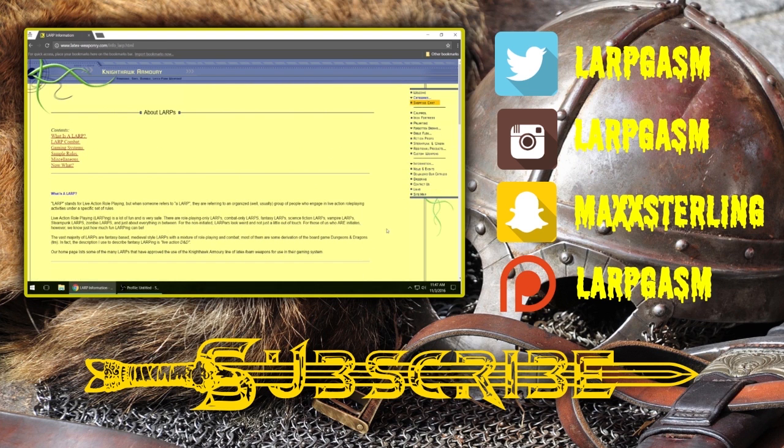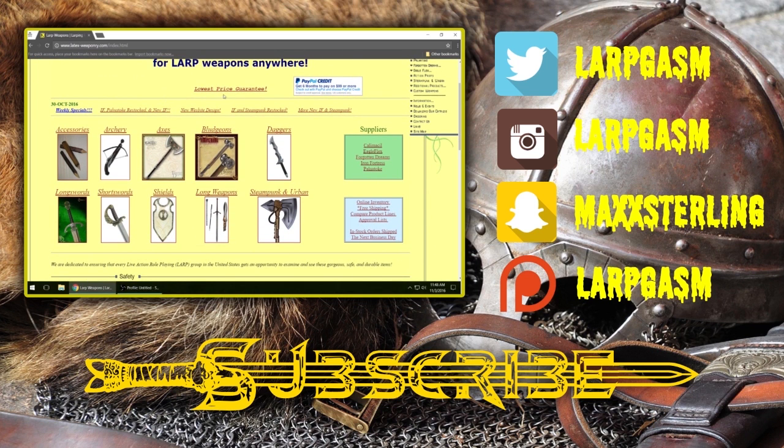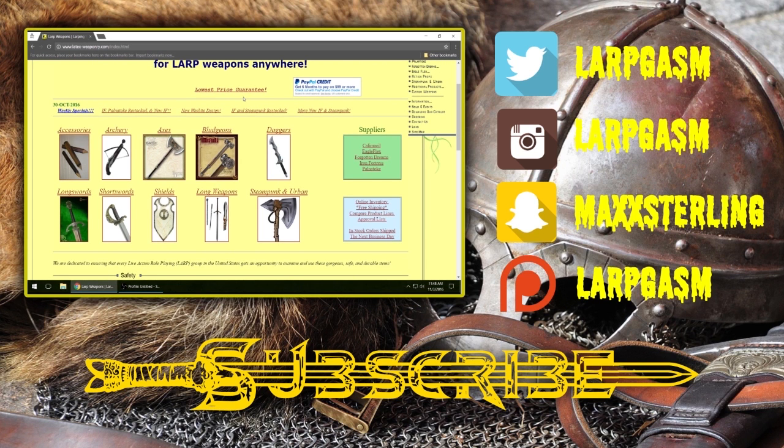So this is really just an incredible website — www.latex-weaponry.com, Nighthawk Armory. Even if you're not purchasing today, check out their website and check out the information that they offer, because it's going to be of use to you at some point if you own a latex weapon. And when you are ready to purchase, take a look at what they have to offer because their prices are the lowest guaranteed. They offer free shipping, and they ship basically the next business day if it's in stock, so you get your products real fast. If you do check them out and purchase something from their site, be sure to tell them that Max sent you.